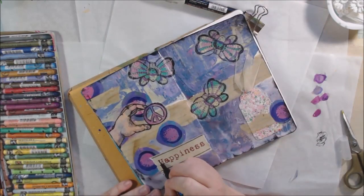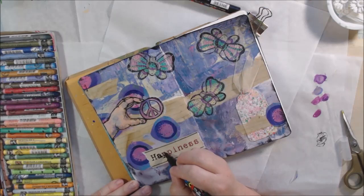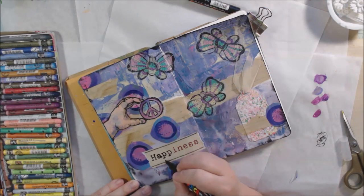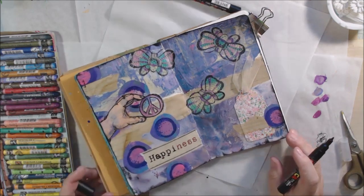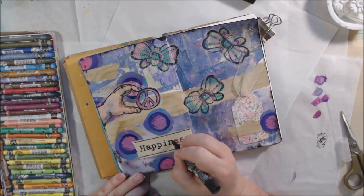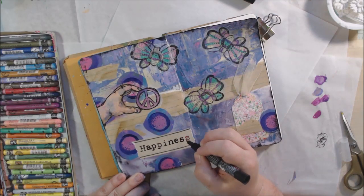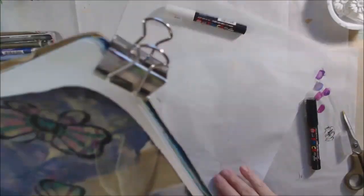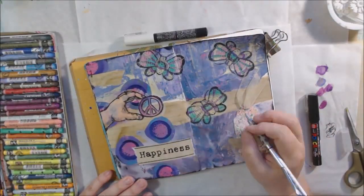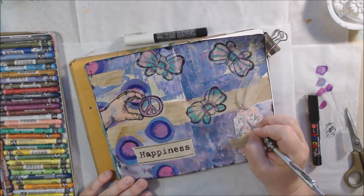I'm going over the lines — not every single one carefully, but darkening them here and there. The word 'happiness' was in a dark red brick color on the printed piece, and I wanted it to be black, so I went over those letters fairly carefully. There was no brick red elsewhere on the page, so it just didn't make sense to have that color word on there.